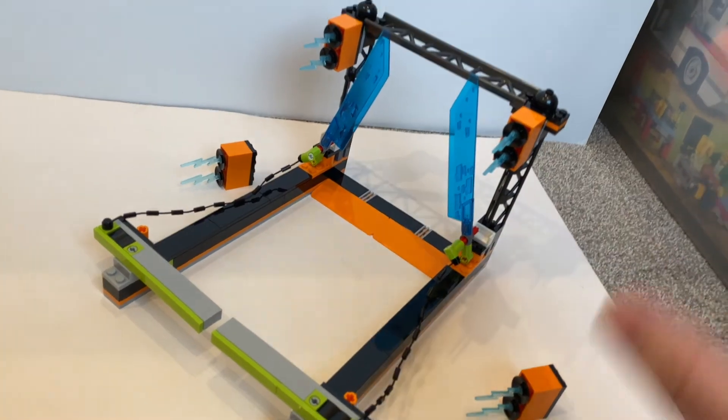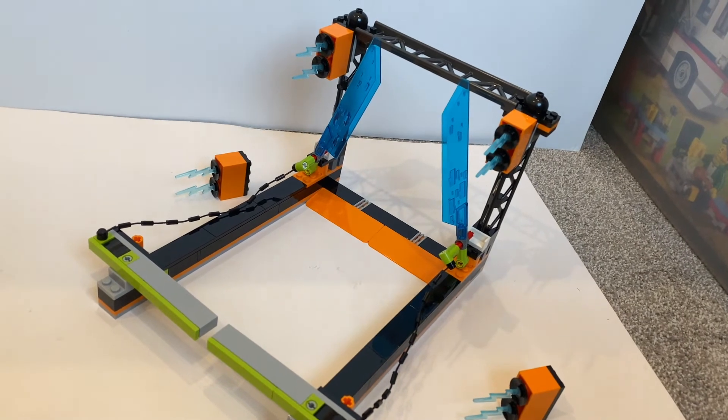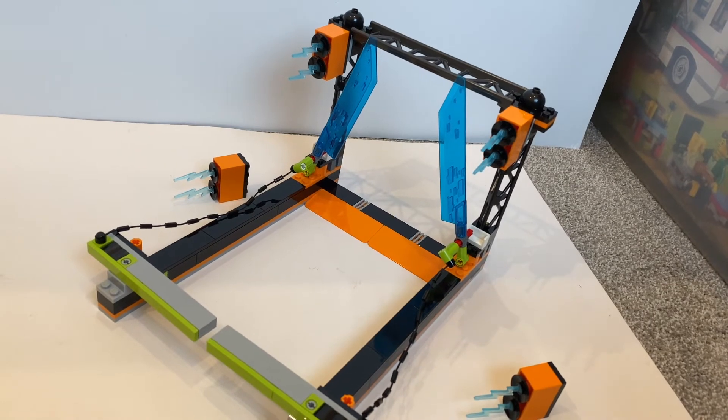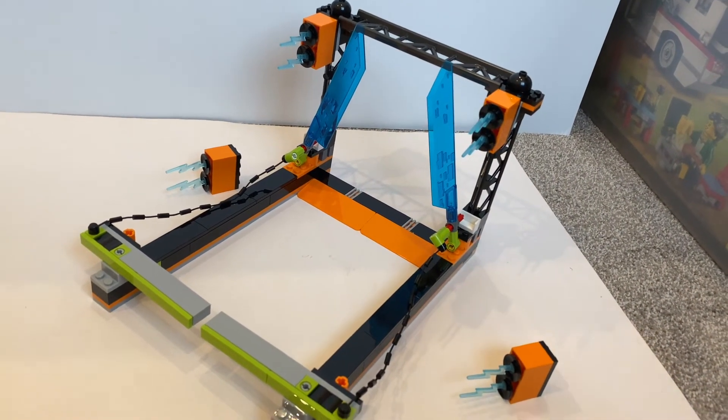So instead of going through the build, we'll just see how it works. Given that last time with the loops it was quite difficult to pull off, after building this I actually tried once and it's also quite difficult to pull off the stunt. But let's see if I can pull it off this time.